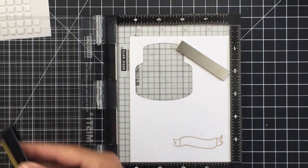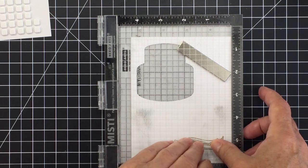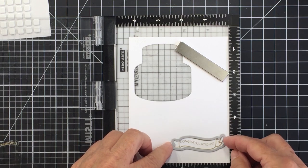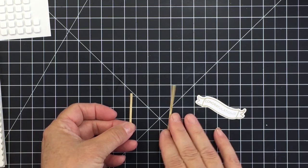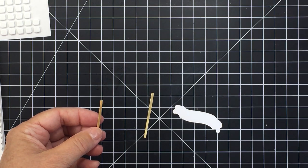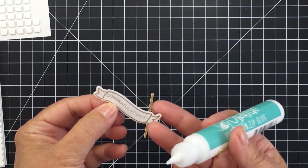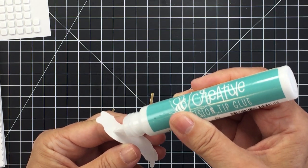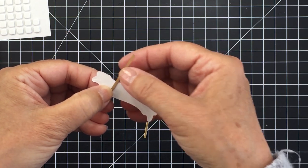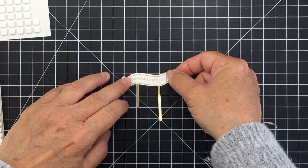I've got the word "Congratulations" from the Cake Banner sentiment set placed in the right spot on that banner, and now I'm just going to ink it up and stamp it with the gold ink — the same gold ink I used to stencil the balloons. I'll use the coordinating Honey Cut from the Fancy Frosting Honey Cuts to cut out that banner. I've also cut a couple of tiny little strips of Tim Holtz gold metallic paper to use as my cake topper sticks. I'll use my Honey Bee glue tube to adhere those two little sticks to the back of the banner.